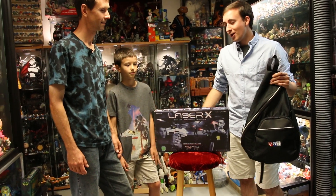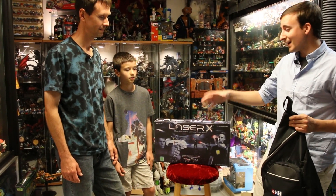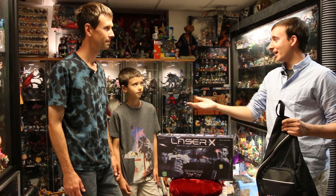Hey, what's going on guys? I'm Billy, aka LeftyHeat, and today we are taking a look at real-life laser gaming — Laser X — with Robert and Phoenix.